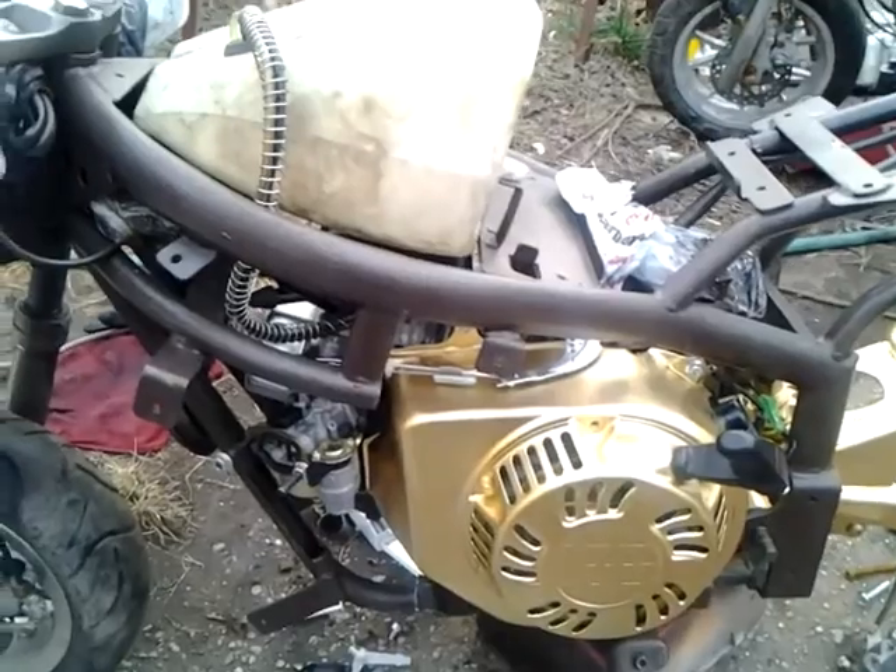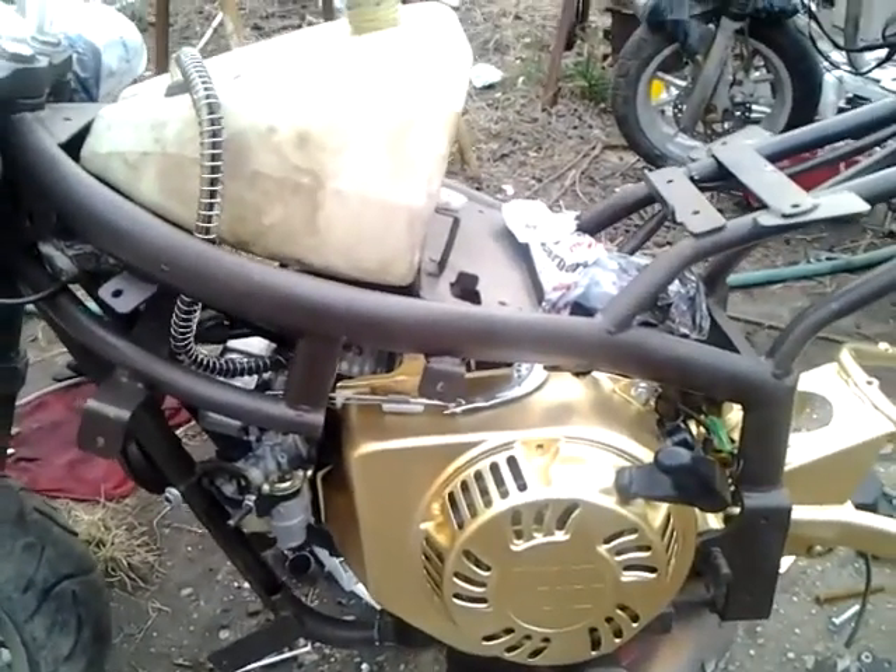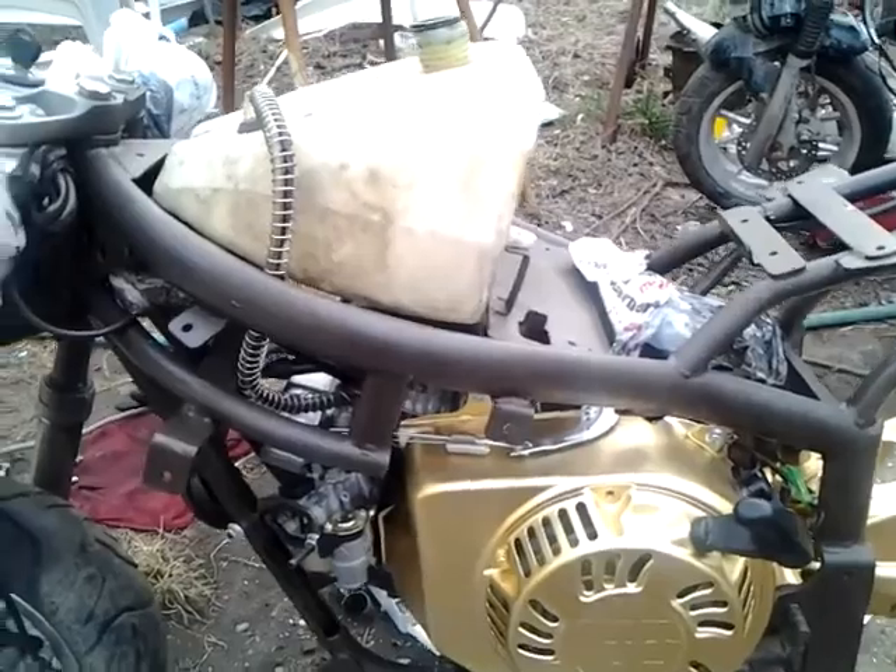What's up YouTube? It's your boy K. Bradshaw 880. Here's an update on my X7-212cc pocket bike project.